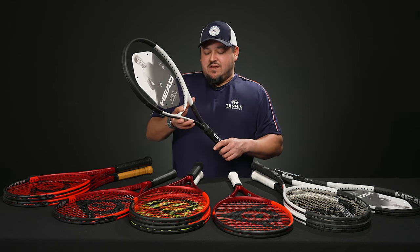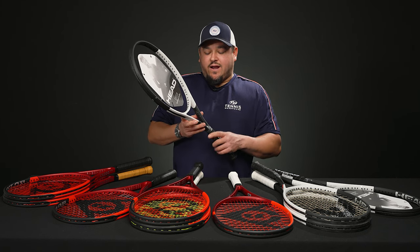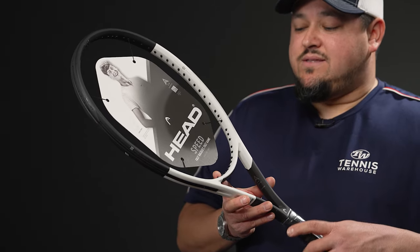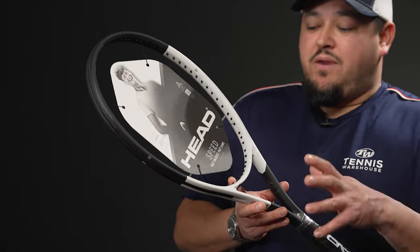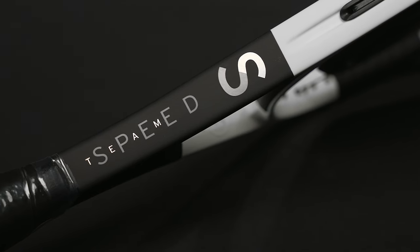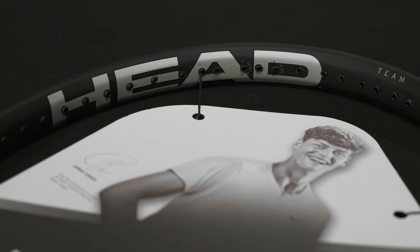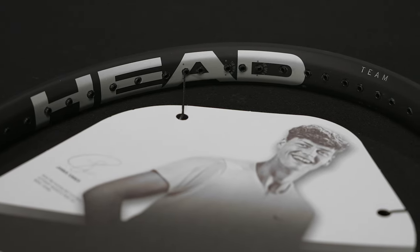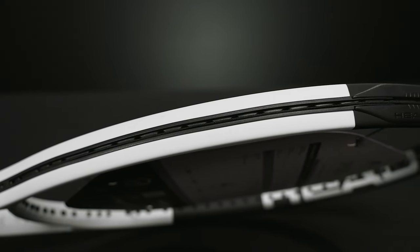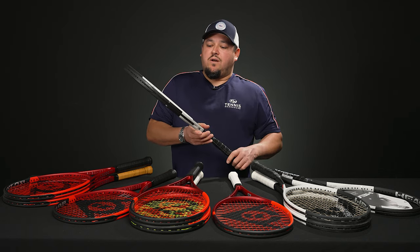The Speed Team is really user-friendly. This is a 105 head size, so for those of you who are wary about jumping into the Speeds or want a little more user-friendliness — maybe an intermediate-level player or an older player looking for a bigger head size — this 105 is a good one to check out. It's a 270-gram unstrung frame, about 10 ounces strung, approximately three points headlight, a really maneuverable 306 swing weight, and a 61 stiffness — very flexible, very comfortable, and just easy to use from all areas of the court.